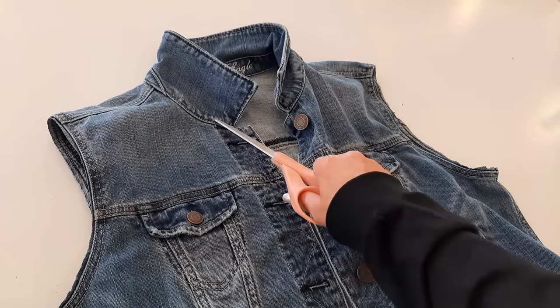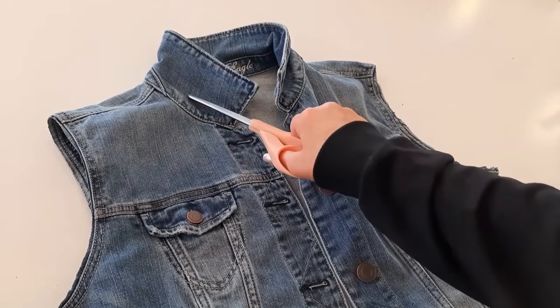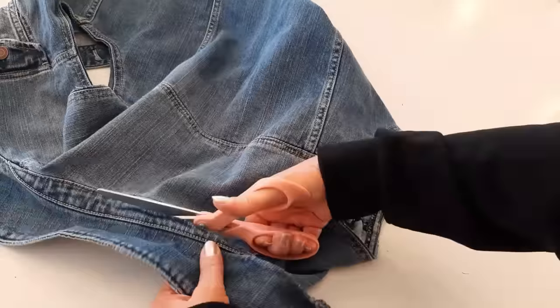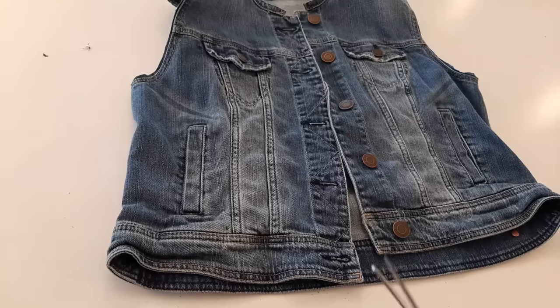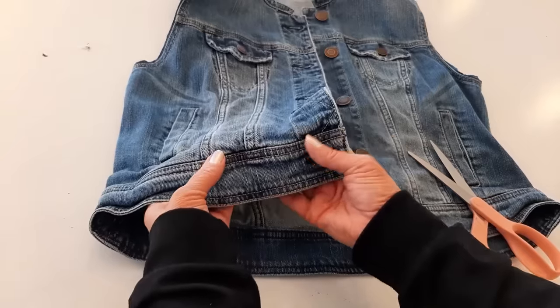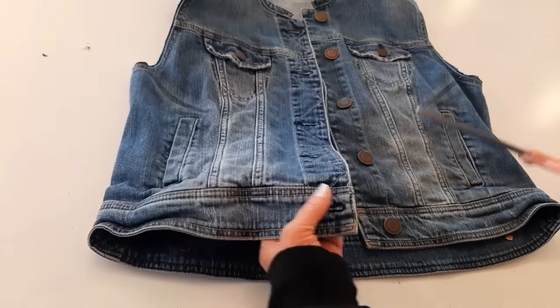Now I want to cut the collar off. I'm going to maintain this seam, so I'm going to cut on the collar side right above this seam. Now I'm going to crop it a little bit and cut this band off, and I'm going to cut right above that seam right there.